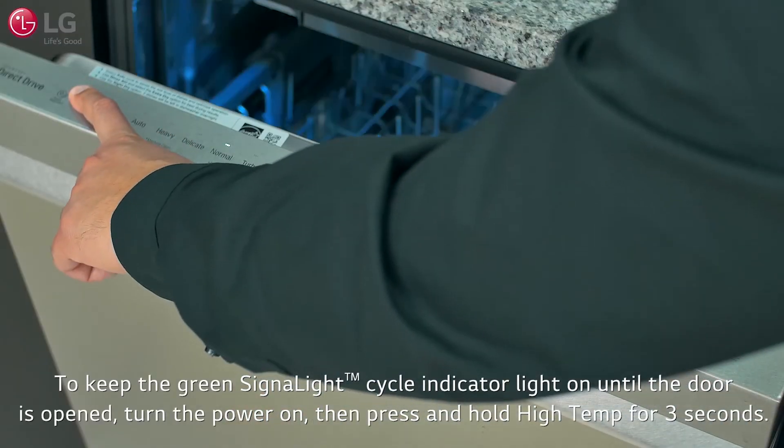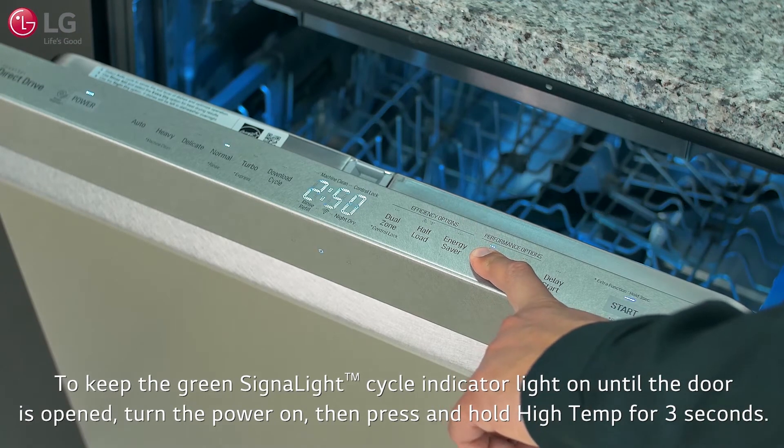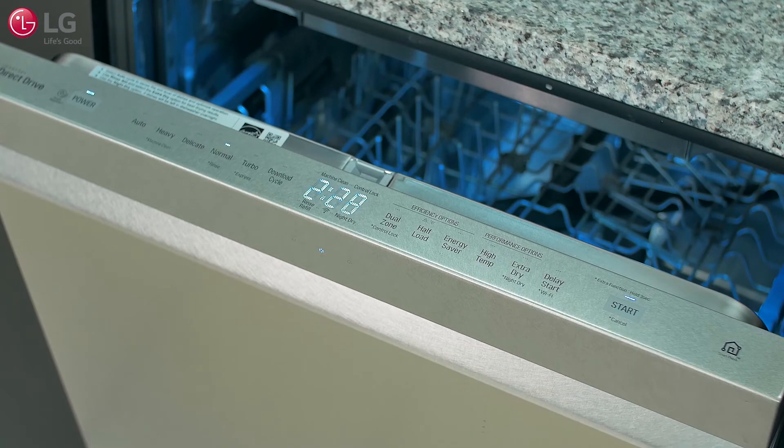To keep the green signal light cycle indicator light on until the door is opened, turn the power on. Then press and hold high temp on the control panel for three seconds until "on" appears in the display. The dishwasher retains this setting until you manually change it.